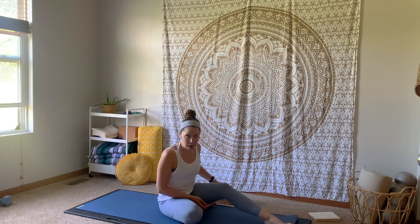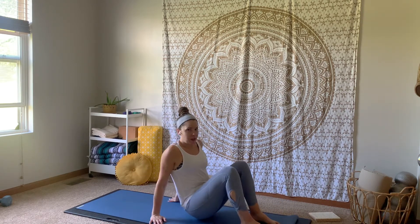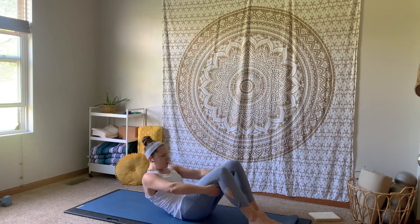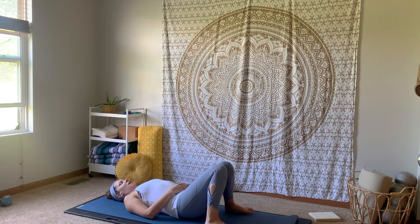I want you to have that block nearby so when you're lying down you don't have to worry about a quick little roll up to grab it. Roll down onto your back, finding whatever variation feels most supportive. We'll just be here for a few breaths to ground down into our bodies. For me today, that's just going to look like having my feet planted, taking them about as wide as my yoga mat and knocking the knees in towards one another.